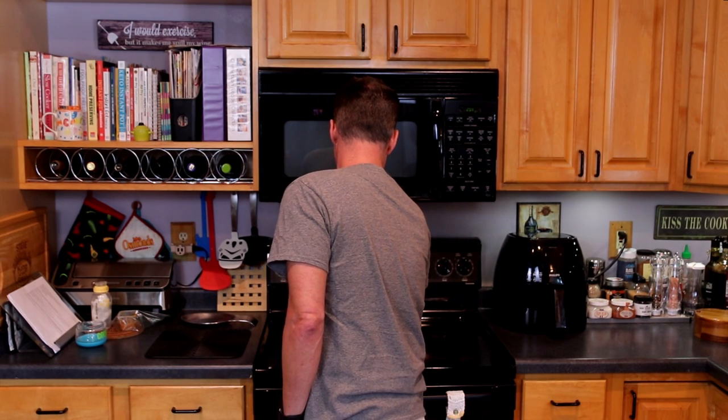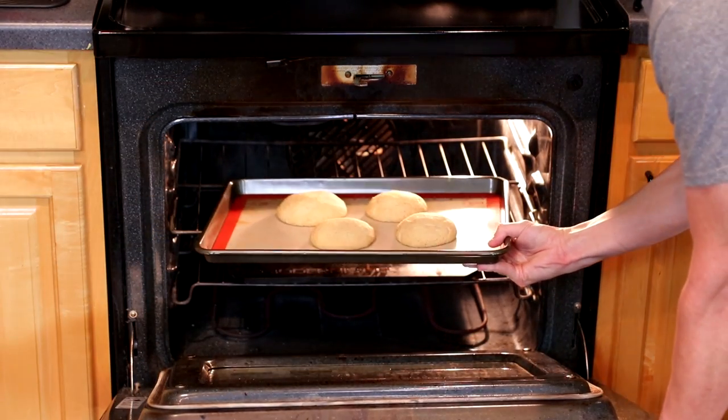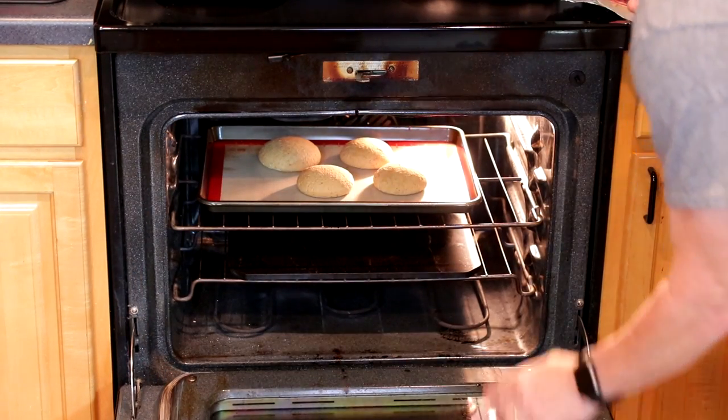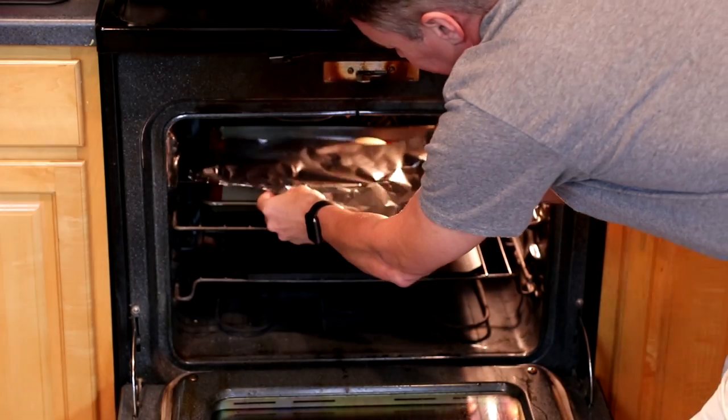We are going to preheat our oven to 350 degrees, or 177 Celsius. Let the oven go at least 10 minutes past the time it says it's preheated, just to make sure we're fully up to temp. We'll pop these into the oven. At about the half-hour mark, when the buns are starting to get golden, I will tent them with some aluminum foil — otherwise the tops can get a little too dark. We'll let this go for another 20 to 30 minutes, then pull them out.